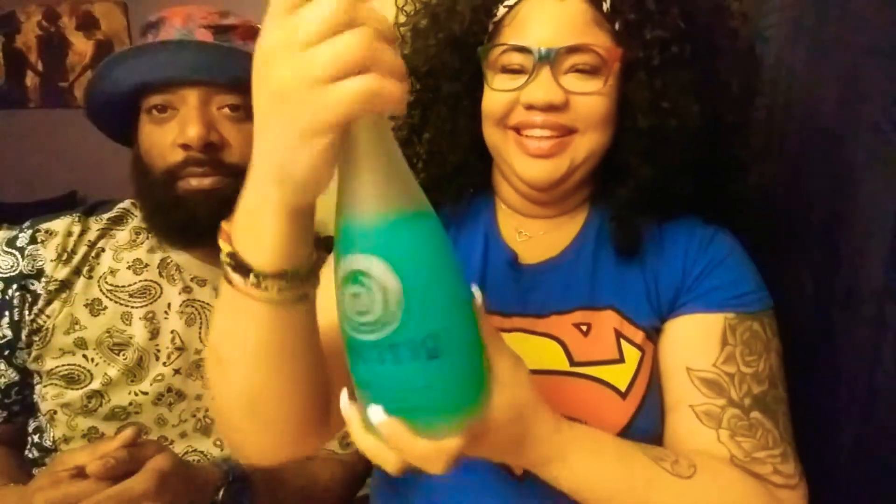Good evening everyone. So tonight, we're about to be superheroes and we're about to make the Hulk. So for the Hulk, you need Hennessy and Hypnotiq. I need two things for this drink — two expensive things for this drink.